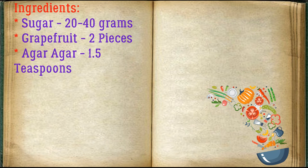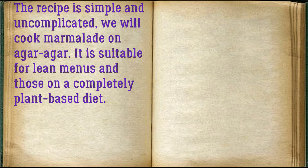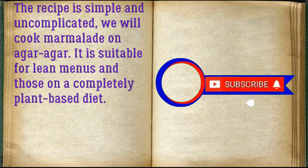Ingredients: Sugar 20–40 grams, grapefruit 2 pieces, agar agar 1.5 teaspoons. The recipe is simple and uncomplicated — we will cook marmalade on agar agar. It is suitable for lean menus and those on a completely plant-based diet.